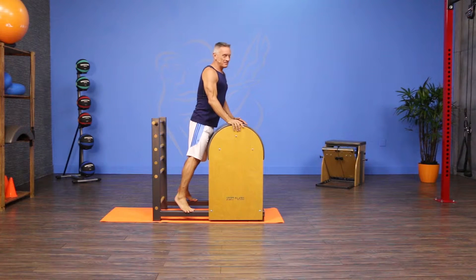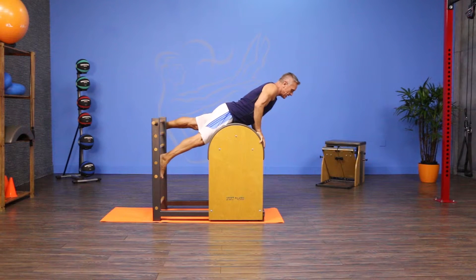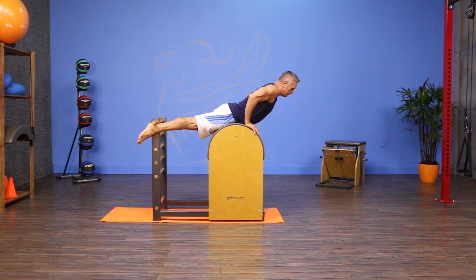Starts prone, as you might imagine. I'm gonna walk my feet up the ladder and put my pelvis — the barrel's adjusted so that when I hook my feet underneath the outside rungs with my heels or my Achilles tendon, I can put my pelvis pretty much at the top center of the apex of the barrel.